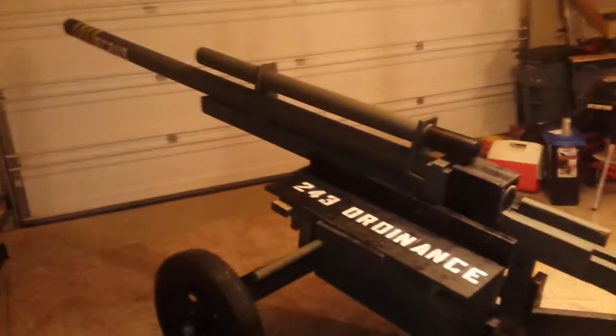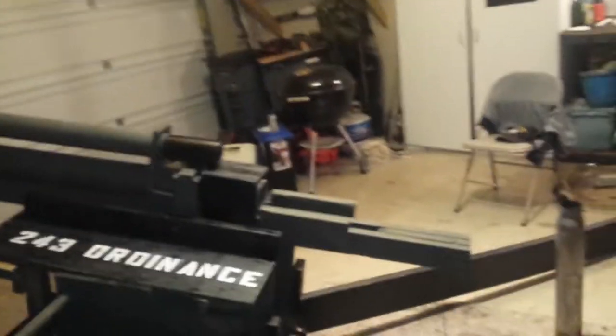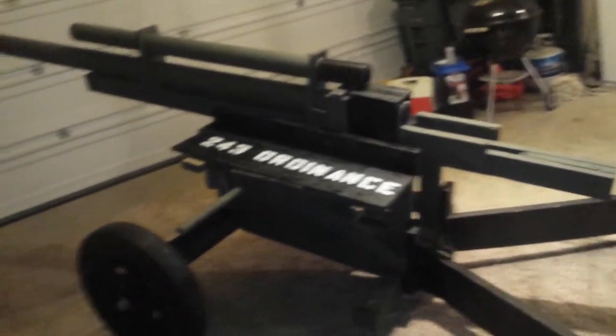Hey guys, Arbiter G. Vadam here with once again a special video on something. It's not a door though — it is this. This is a model, a working model of a World War II howitzer, the M1A1.